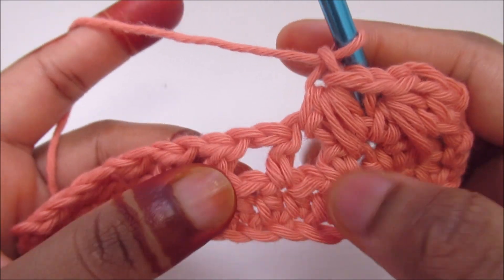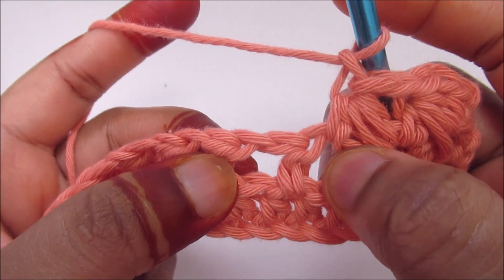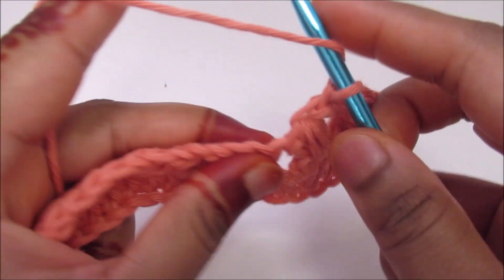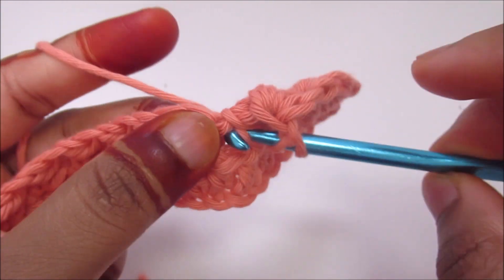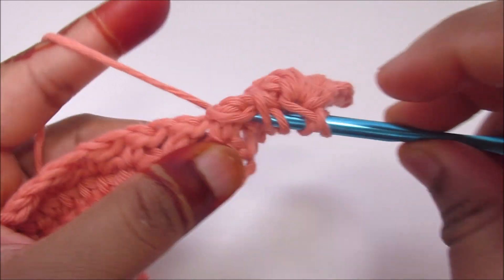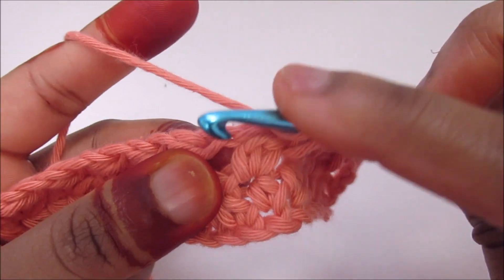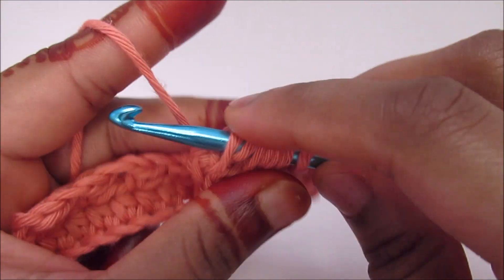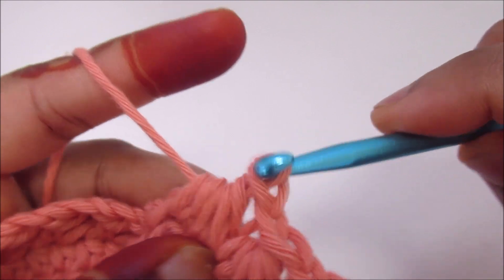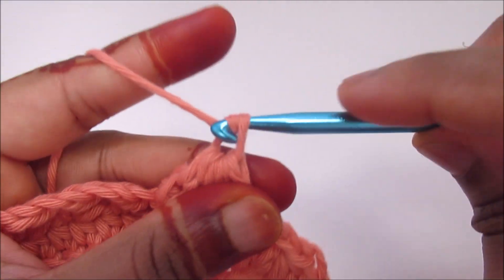I'm going to repeat this pattern — going into the next chain space, then down below, then into the next. Yarn over, pull up a loop, yarn over, go down below, pull up a loop. Yarn over, go into the next and pull up a loop. Go through all seven and chain 1. Repeat.